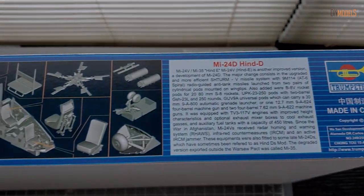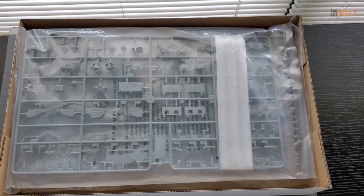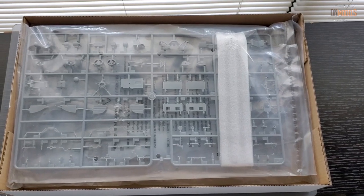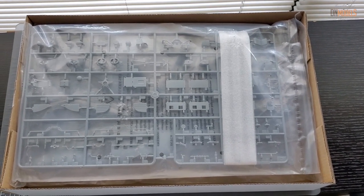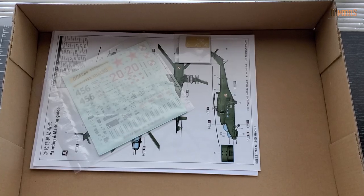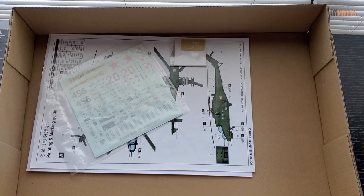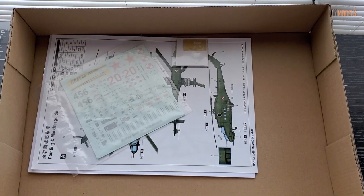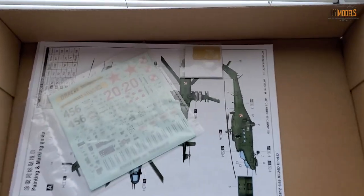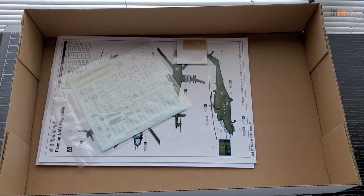Now let's take a look inside the box. I personally expected a bigger box, but it is what it is. Everything is packed as expected from Trumpeter — instructions, decals, and paint schemes on the bottom, as well as a small photo-etch, which is tiny and most likely worthless for the expert.